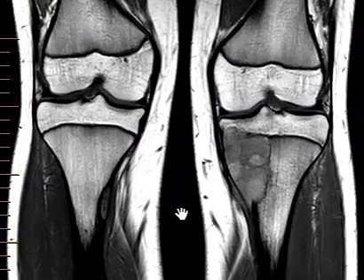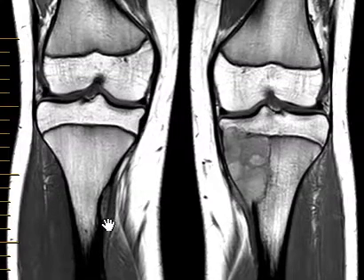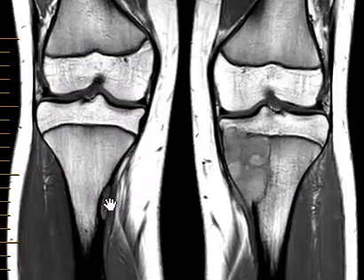On this MRI we see both lesions. This is the right side. We see this well-defined eccentric bone lesion with sharply defined margins, non-expansile. This is a classic look for just a benign non-ossifying fibroma — a really common, don't-touch-me lesion.